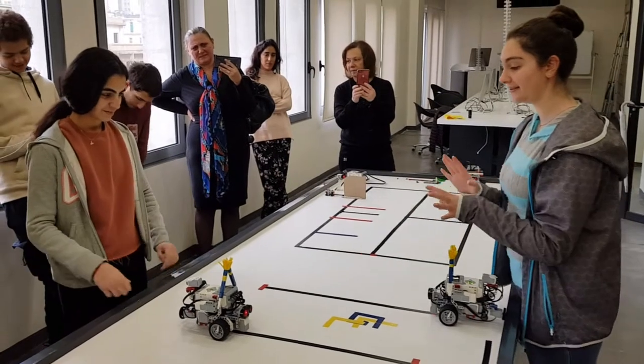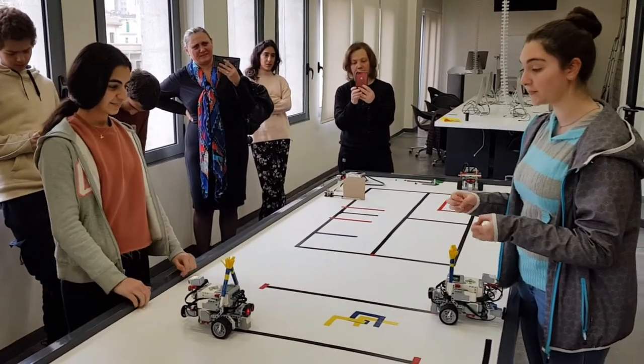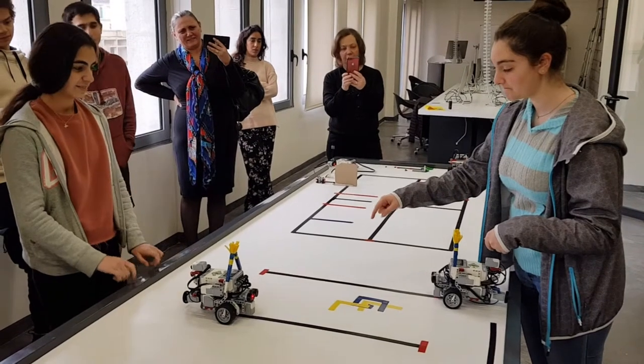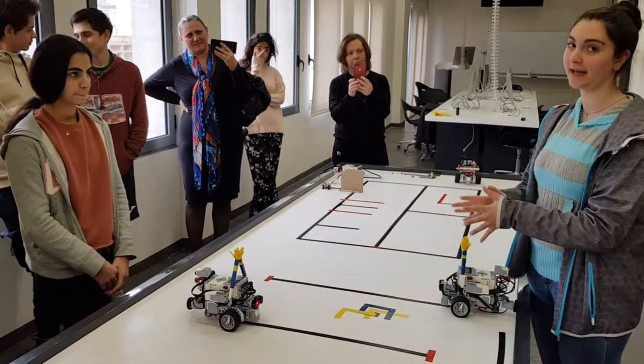And we tried to make it in sync. The hardest part of the program was that we had to adjust to the black line because it was very hard to make it accurate.